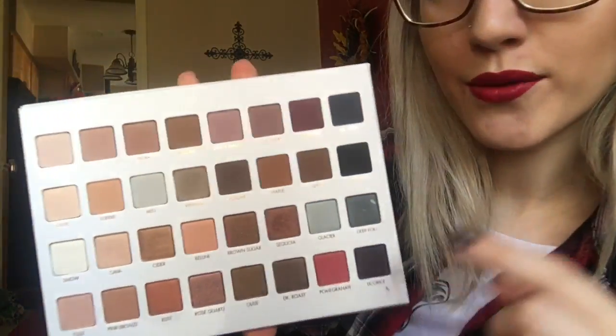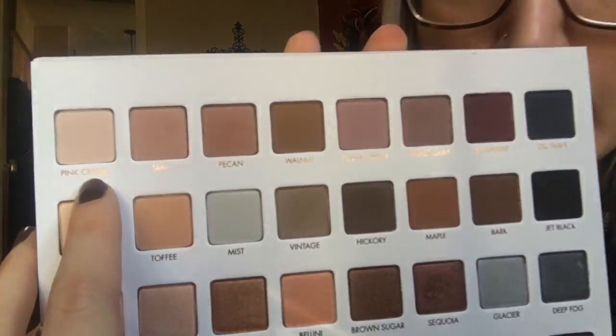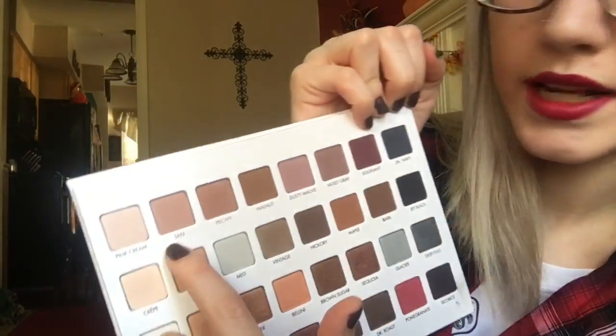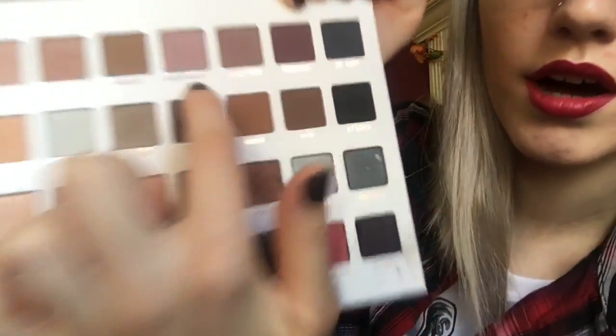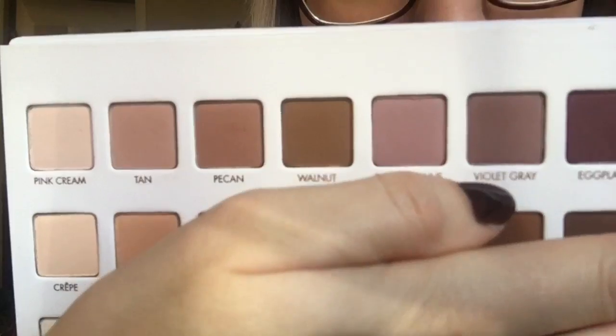I will go down and name the colors. You can put the mirror behind it. So I'm going to get super up close and personal and show you the colors. Starting from here: this color is called Pink Cream, and it is like a neutral pink. This one is called Tan, Pecan, Walnut, Dusty Mauve, Violet Gray, Eggplant, and DK Navy. So here are the top colors.